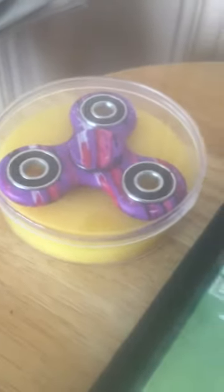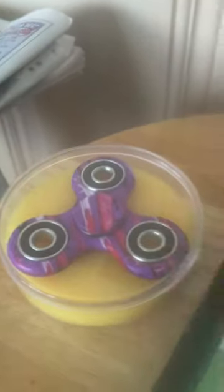Today I'm going to be showing you the Core Fidget Spinner Galaxy that I got. I got the Core Fidget Spinner right here. I got this in LBI in the Core Arcade.